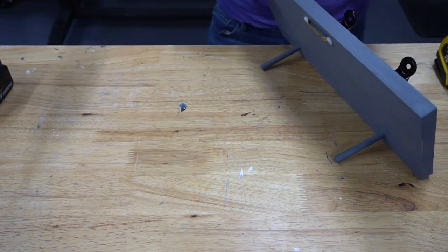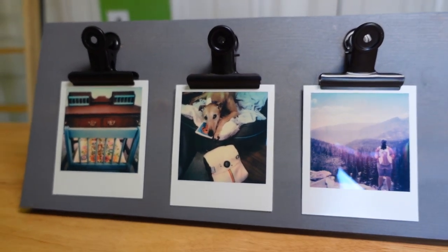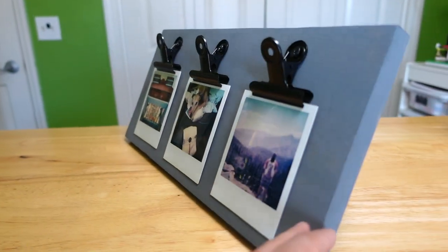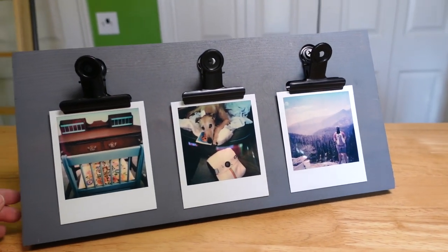I tested it out with the dowels and it works. Here it is all done — these are three pictures that represent me: one of our DIY projects, one of my Greyhound Mac with her Polaroid camera toy, and me hiking in Colorado. These pictures can easily be swapped out, and they will be, as this is destined to be a gift for a friend of mine.